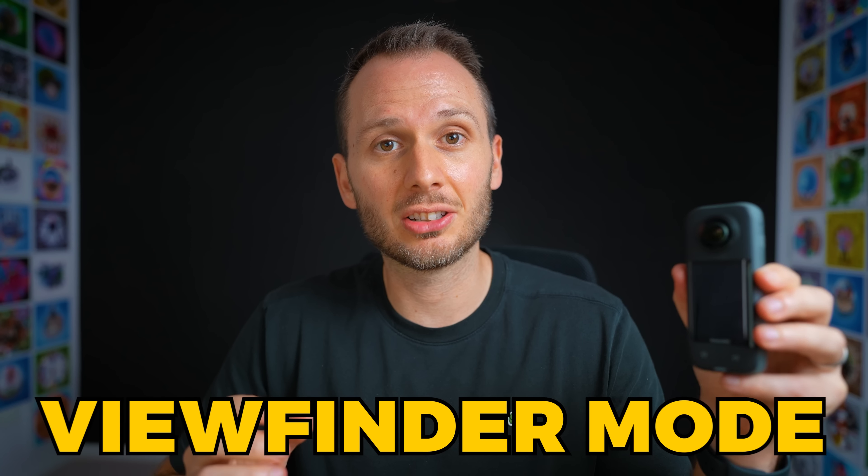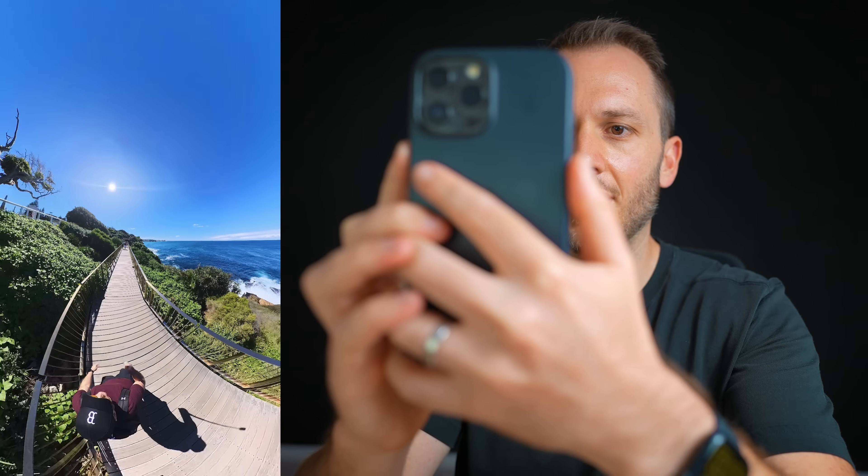Like the Shotlab effects — wink wink, Insta360. Anyway, this feature is also good because you can use other reframing techniques, like the viewfinder mode, which is where you reframe your 360 videos by moving your smartphone around, and now that can be transferred to your computer to keep editing.